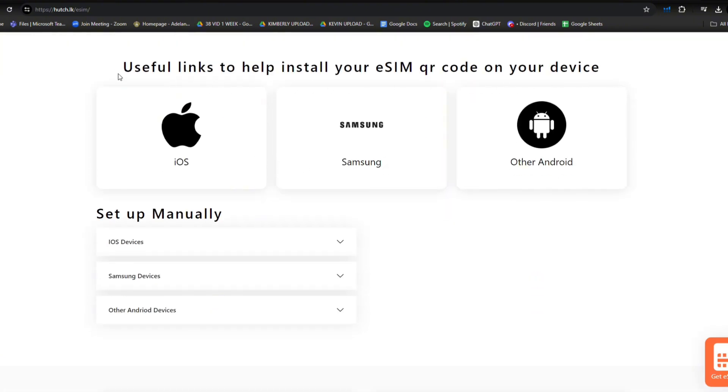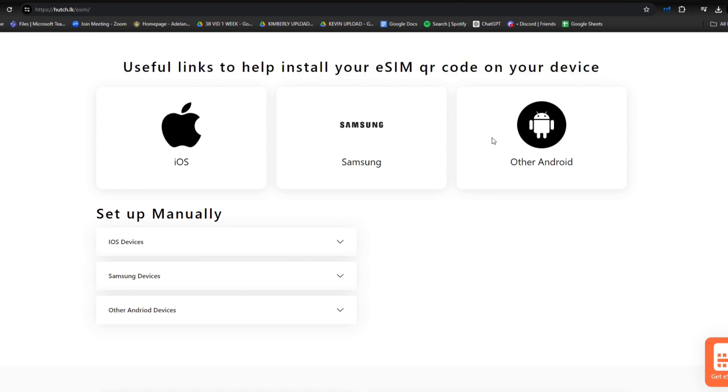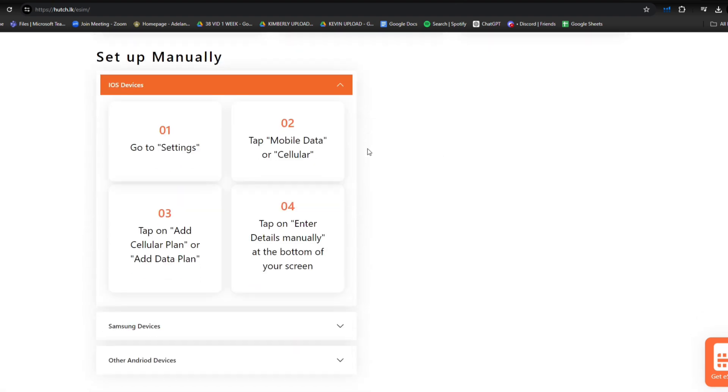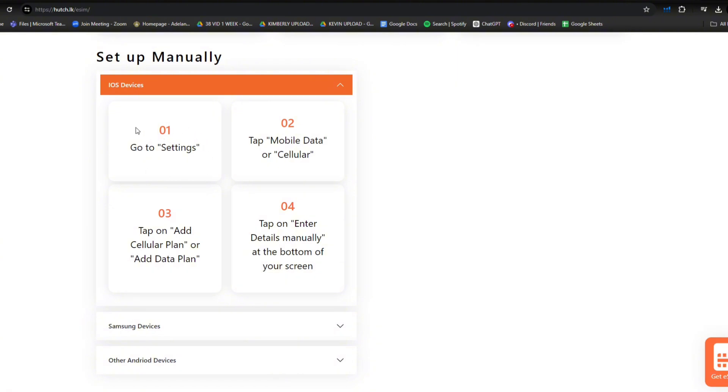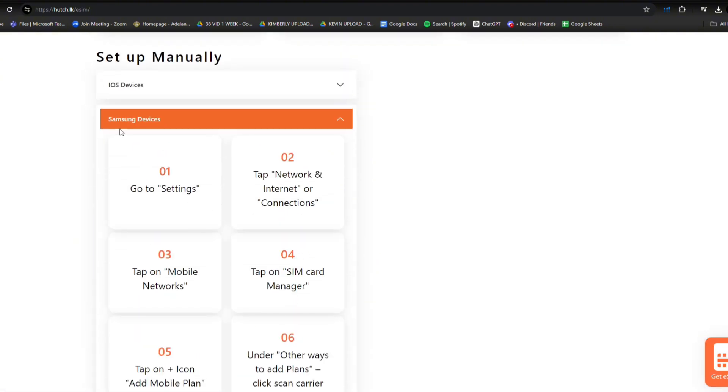Now for the fun part, the activation process. How do we do it on iOS device, Samsung, or other Android devices? For iOS users, step one: go to settings, tap on mobile data or cellular, tap on add cellular plan or add data plan, and enter details manually at the bottom of the screen.